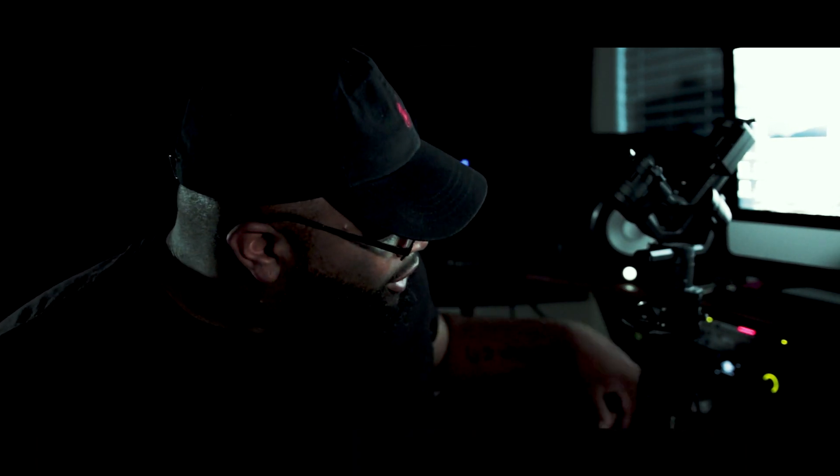What it do, man — this is your boy Rocky 1432 Vision. We're gonna be doing a tutorial on how to charge your Ronin. When I first got my Ronin, nobody showed me how to charge it, so I thought I'd do a little tutorial and show y'all how to charge it. I'm a film director, songwriter, and producer.